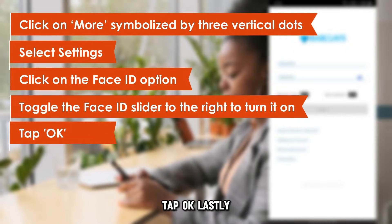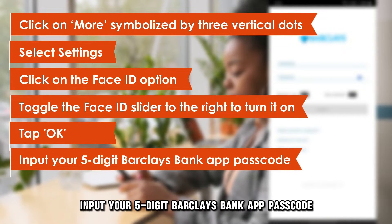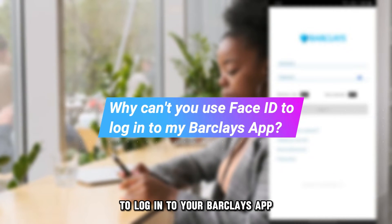Tap OK. Lastly, input your five-digit Barclays Bank app passcode. Face ID is now activated.